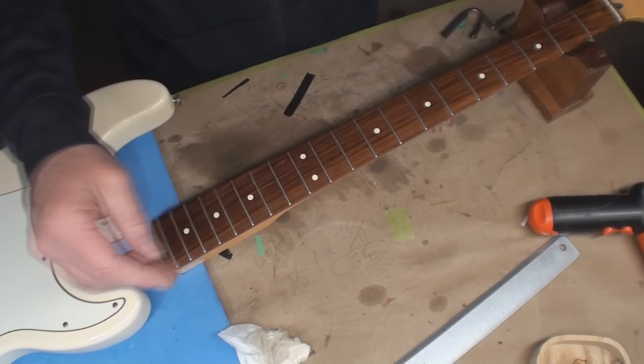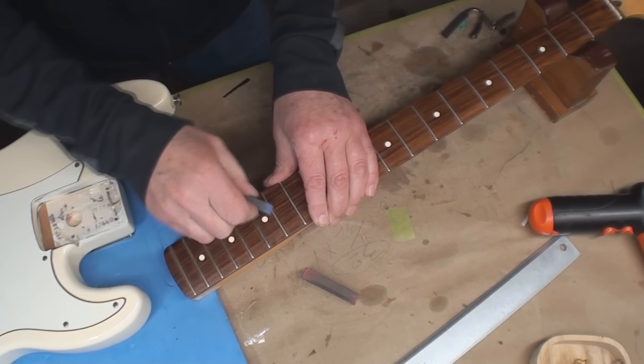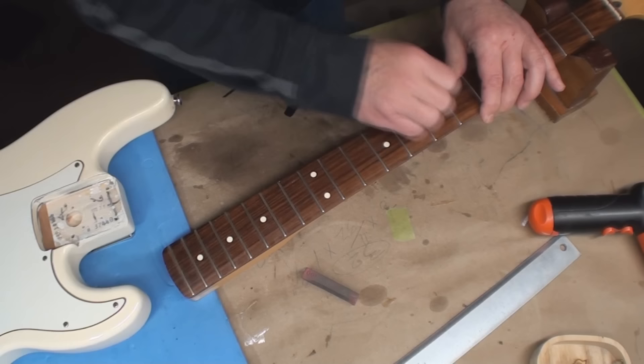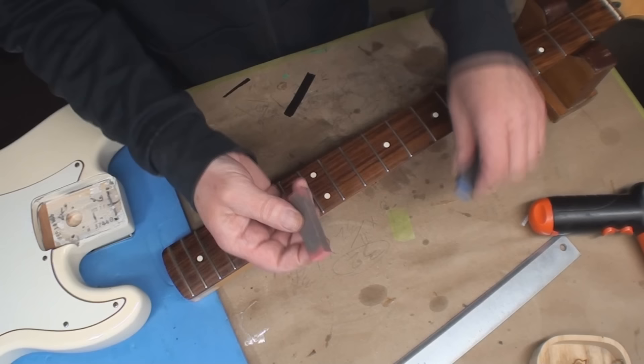Let's clean up the frets a bit. Today's fret cleaning is brought to you by fret erasers — I can't remember where I got these, I think they came from my friends at Philadelphia Luthier. There are two grits. Clean them up on the belt sander, then go with the pink.